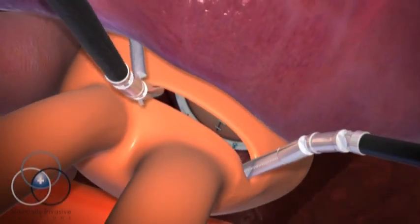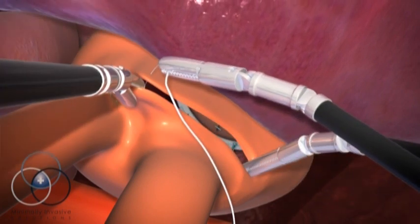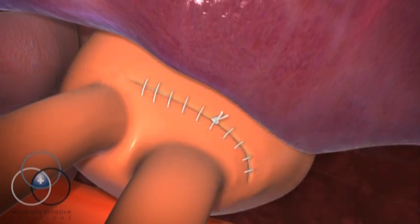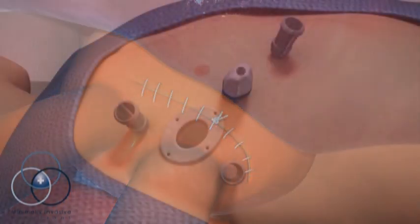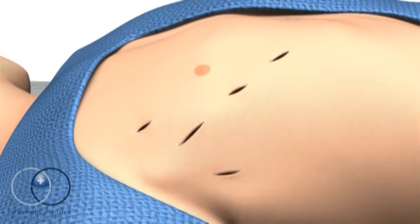Once the repair has been tested, the atrium is closed and the heart is restarted. The surgeon undocks the robot, takes the patient off the bypass machine, and then closes the incisions.